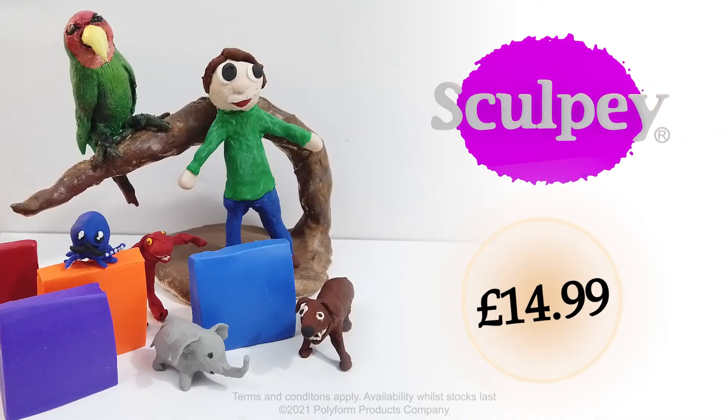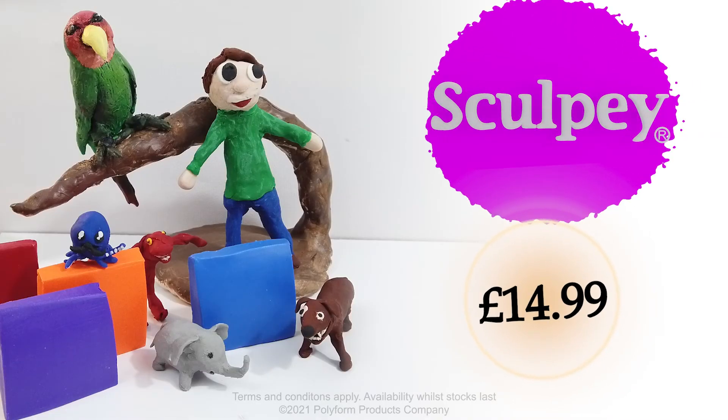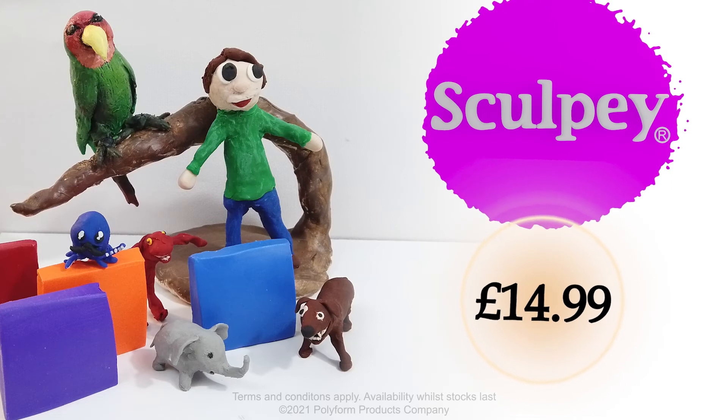So buy Sculpey today! Available at all good retailers or online at Sculpey.com. Terms and conditions apply, availability while stocks last.